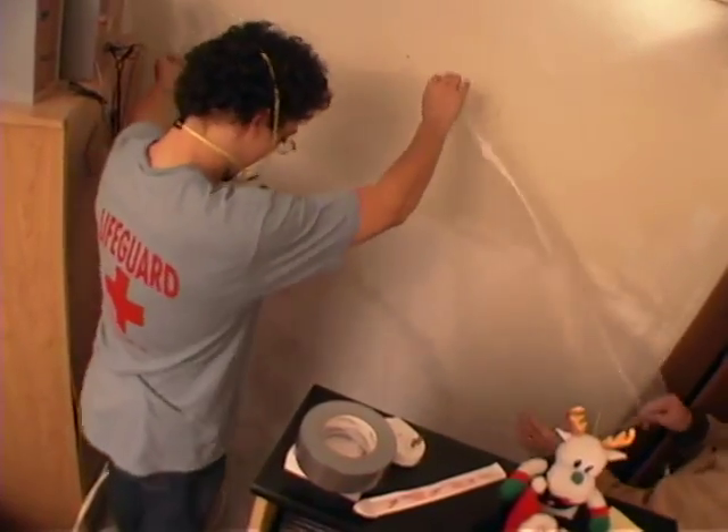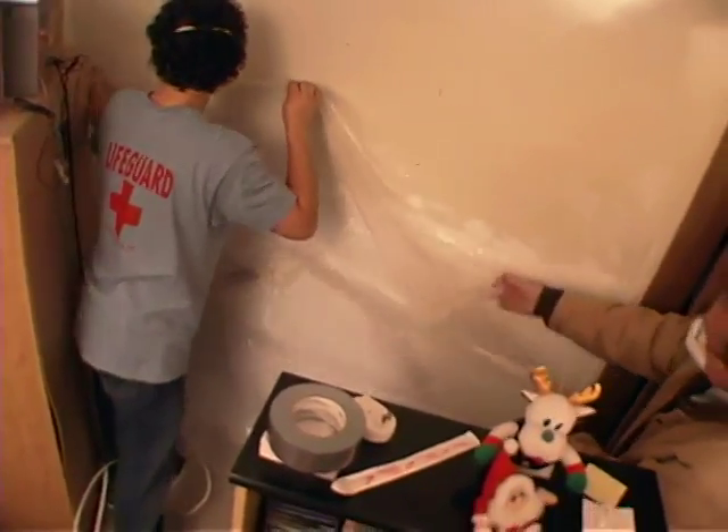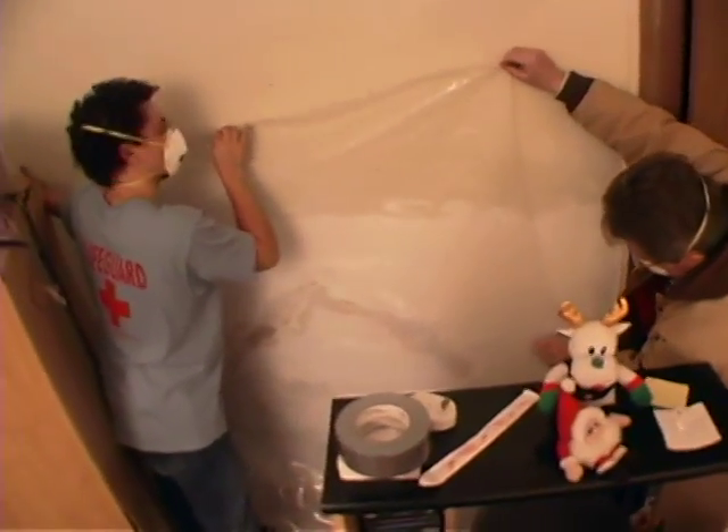This is a temporary solution. The mold will grow quickly under the plastic, but at least it will be away from you and your family.